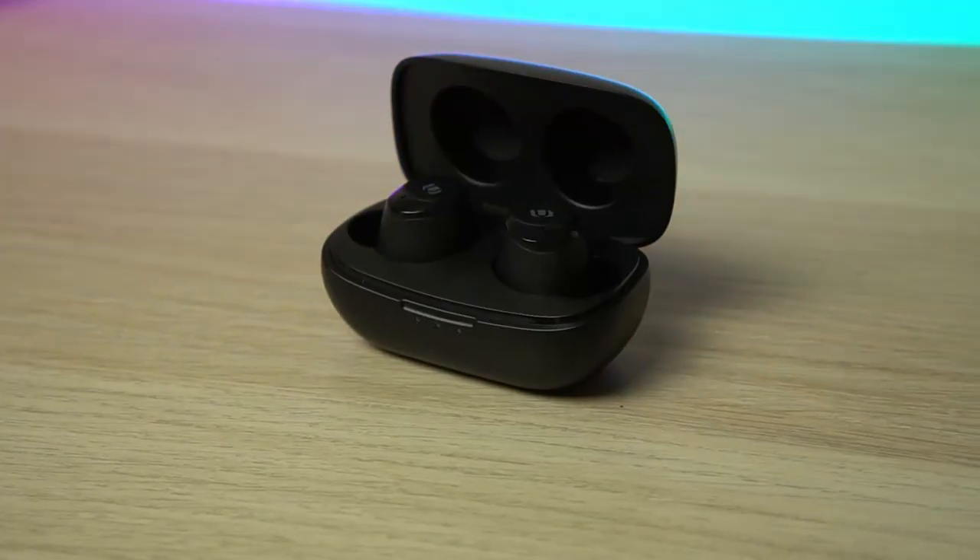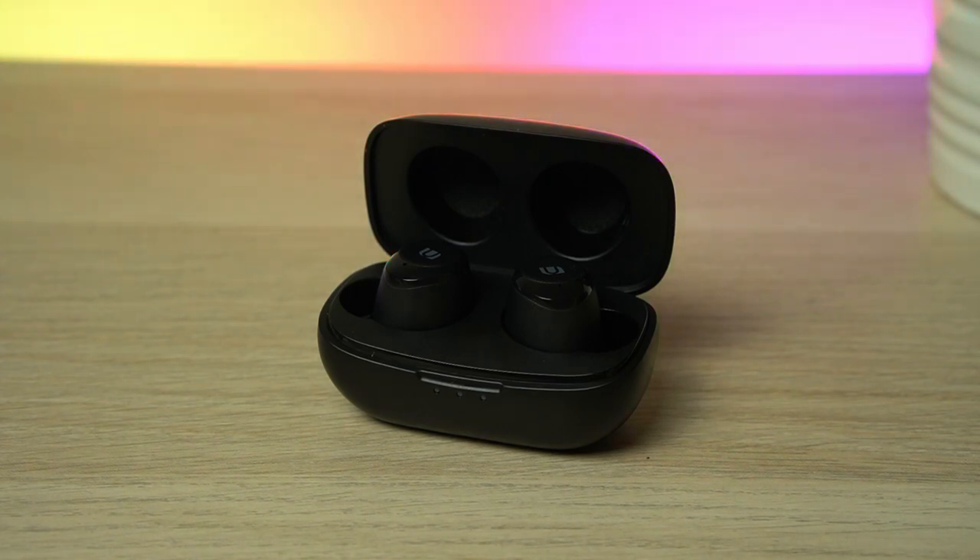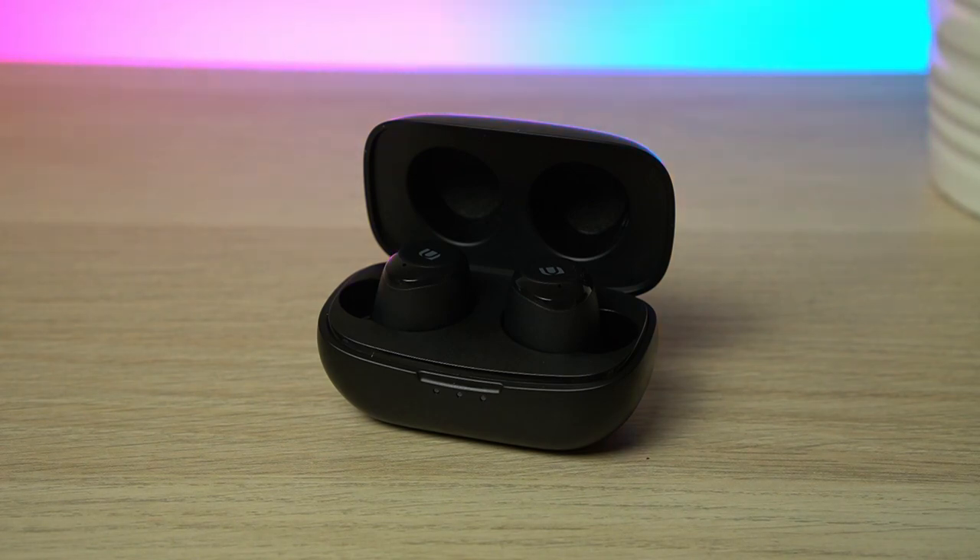I was genuinely impressed by the Ugreen HiTunes truly wireless headphones. Whilst I wasn't a fan of the beeping audio cues, the sound quality and battery life make this a solid addition to my audio collection. I love the more balanced sound, though bass heads may find the lows lacking punch. For under $50 the Ugreen HiTunes earbuds offer excellent value and are worth picking up if you're wanting a pair of truly wireless headphones.